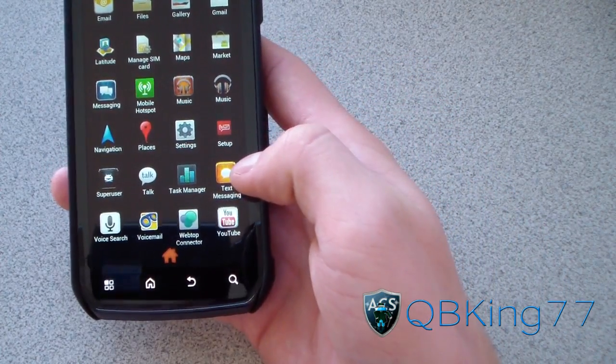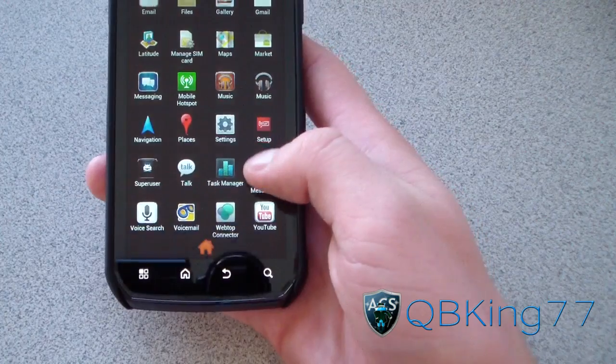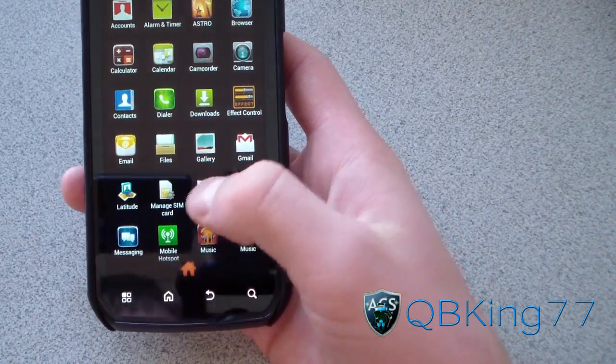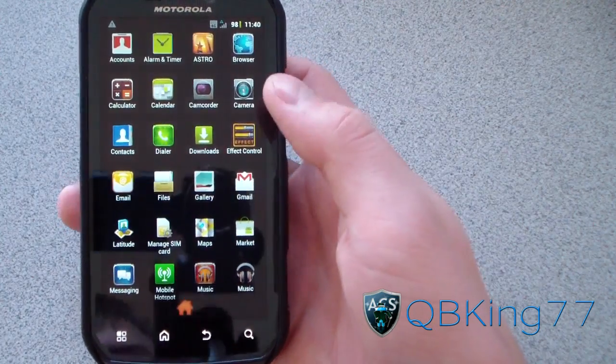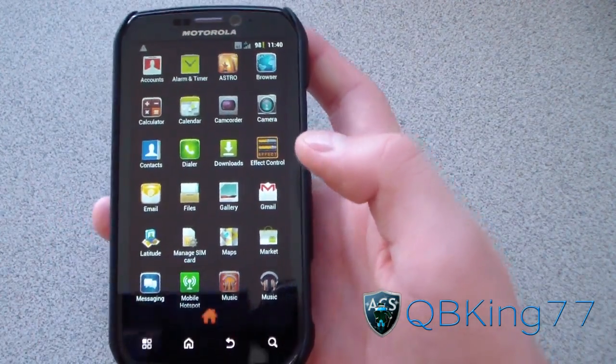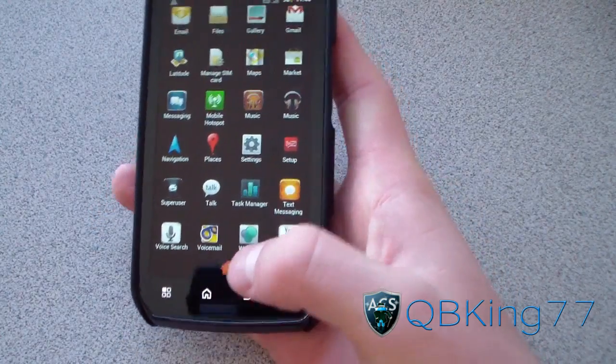Icons are all different — the text messaging icon is changed, the music icon is changed. Dialer, contacts, email, all that good stuff. Camera's the same, but calculator and a lot of other icons are changed. It looks like a really clean theme.